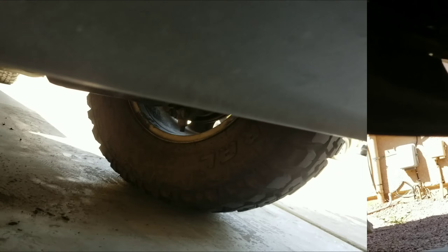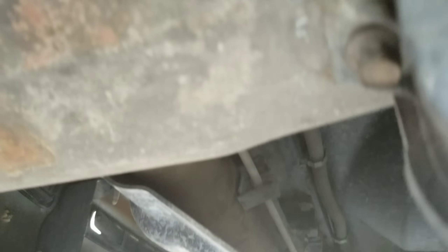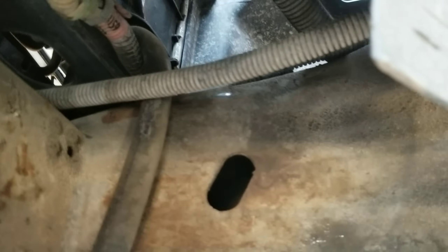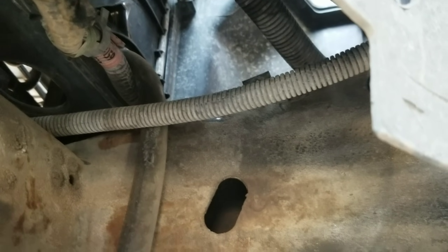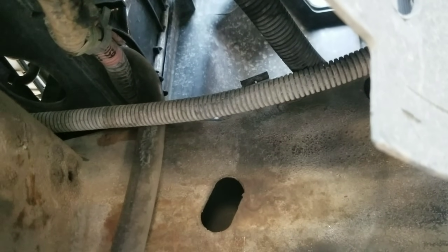The first thing we're going to do is go underneath the vehicle and drain out the old coolant. Look for the drain plug that will remove all the coolant from the radiator and the engine. On this 2001 Chevy Silverado, it's in the top right corner of the radiator. Unscrew that drain plug and the coolant will drain out. Make sure the vehicle isn't too hot so you don't burn yourself, and have a catch pan to collect the coolant.